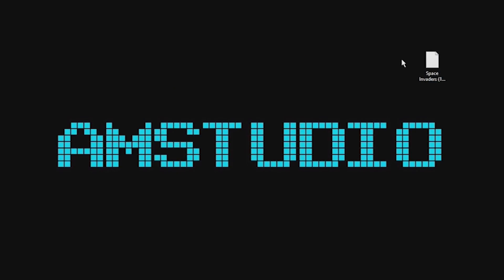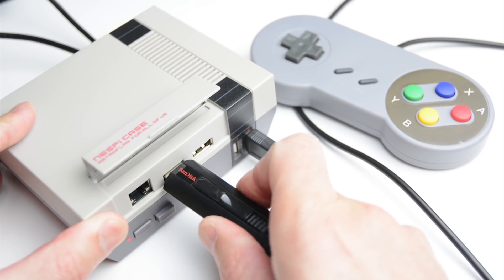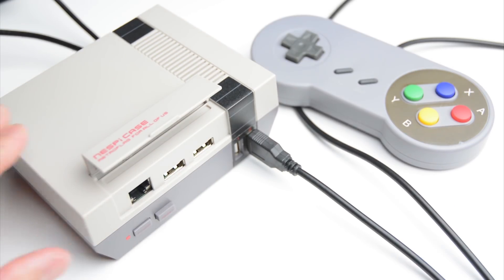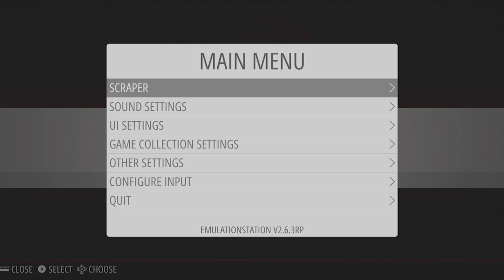Once we have loaded the game ROMs onto the USB stick, plug the USB back into the Pi and allow the files to transfer. Once the transfer is complete, remove the USB stick and restart emulation station from the menu.